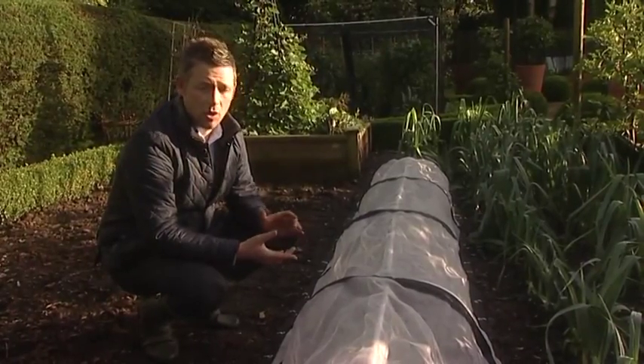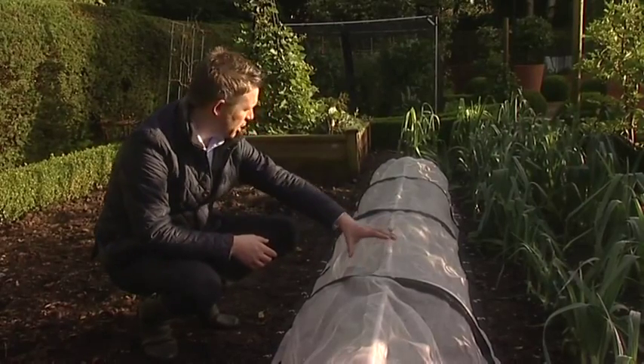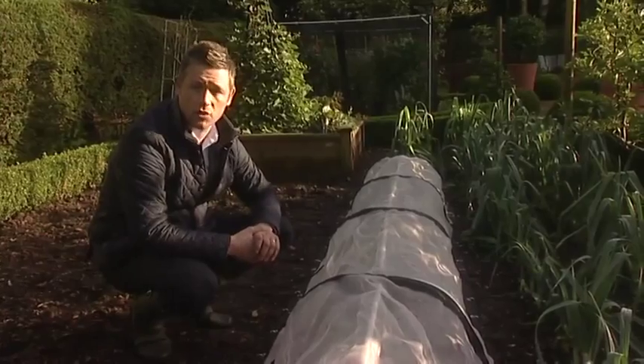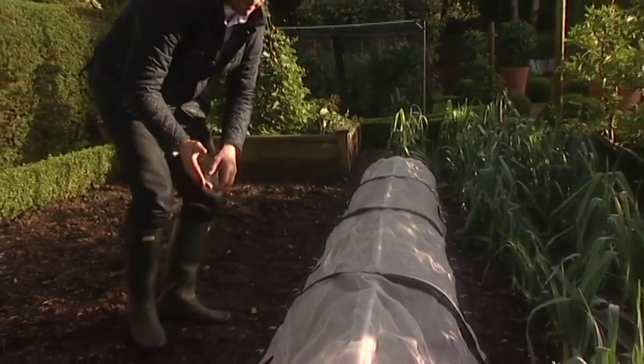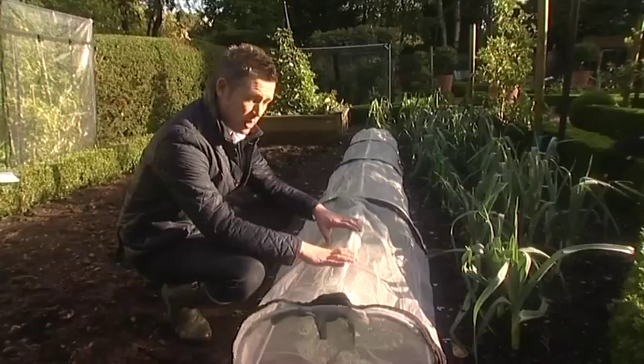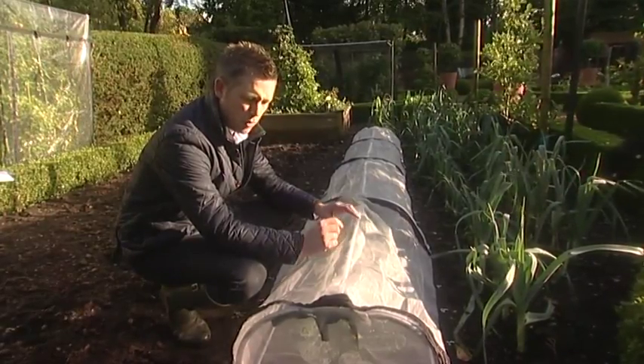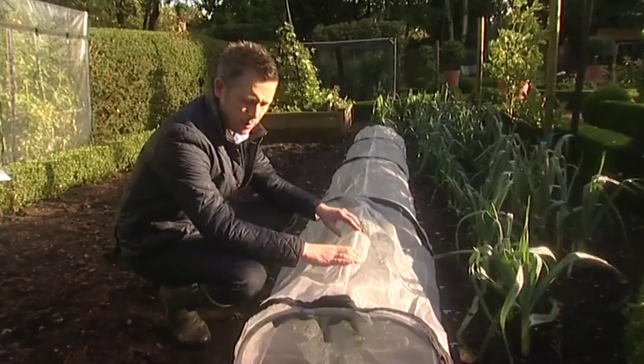Then it's a matter of selecting the cover material that you wish to put across the length of your cloche system. In this case, we have the insect mesh cover already on the system — a nice fine insect mesh that will keep out even the smallest of pests, including birds, butterflies, and the smallest of those midges that you get in the garden.